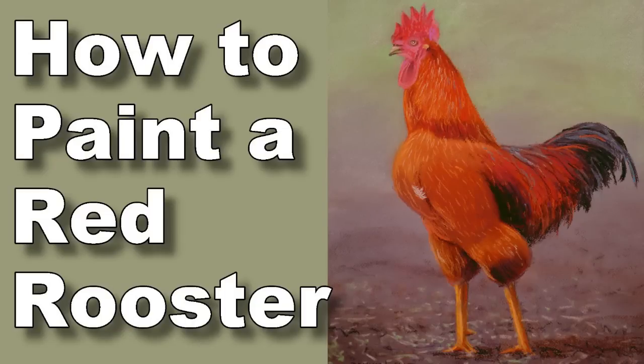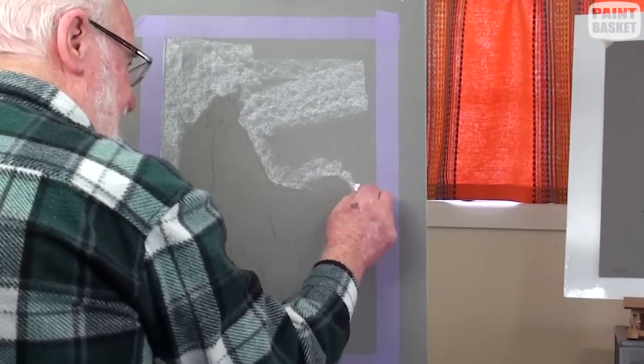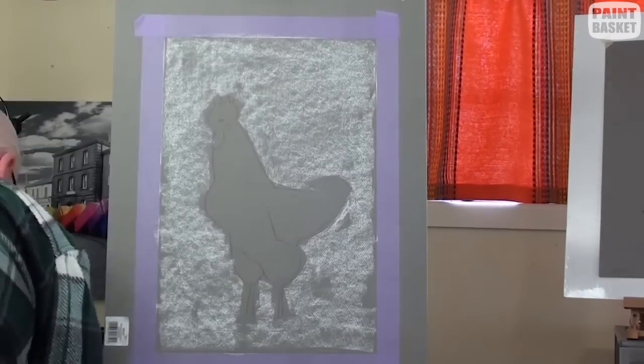Roosters, especially the large colourful ones, are favourites with many an artist. And here we have one standing tall and proud. We are going to capture him in pastel.